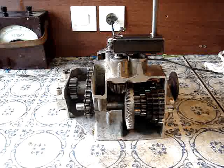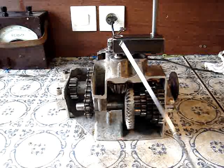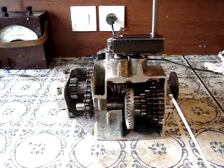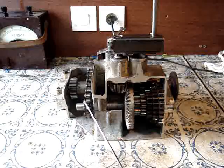Hello, this is a video on how constant mesh gearboxes work. The engine drives through the clutch to the gearbox, driving these two bevel gears and then driving this drive train here, which is driving the five forward gears and the one reverse gear chain.